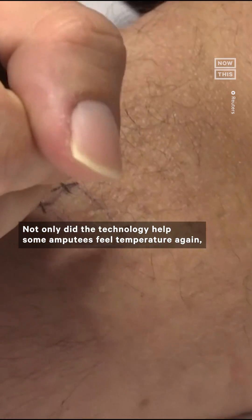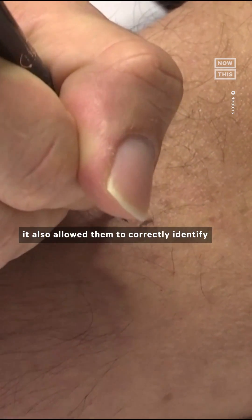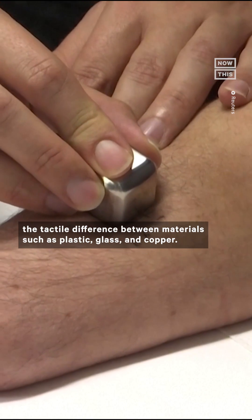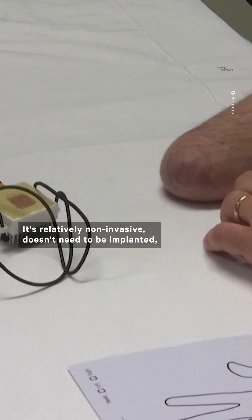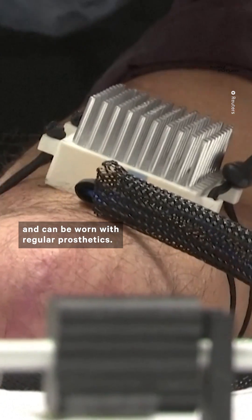Not only did the technology help some amputees feel temperature again, it also allowed them to correctly identify the tactile difference between materials such as plastic, glass, and copper. It's relatively non-invasive, doesn't need to be implanted, and can be worn with regular prosthetics.